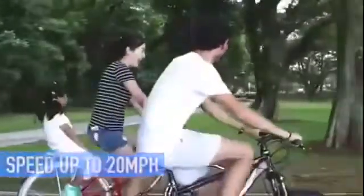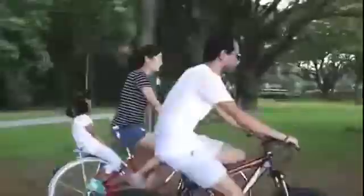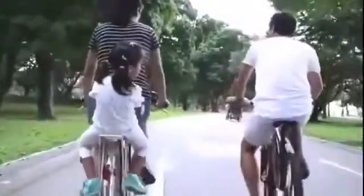With speed of up to 20 miles per hour and the ability to travel up to 30 miles with a single battery, your venture can take you further. Urban X is all about fun, recreation, freedom and accessibility. Our dream is to kick start the bike revolution and make cycling possible for everyone.